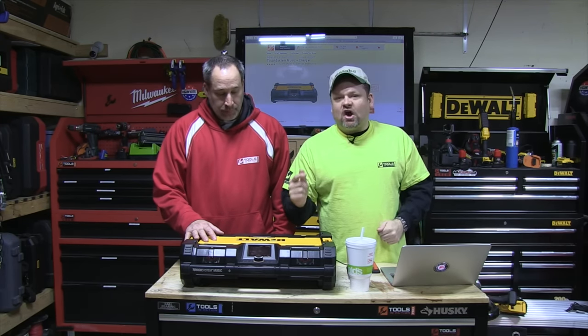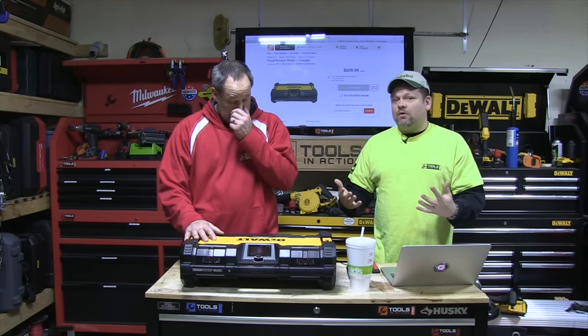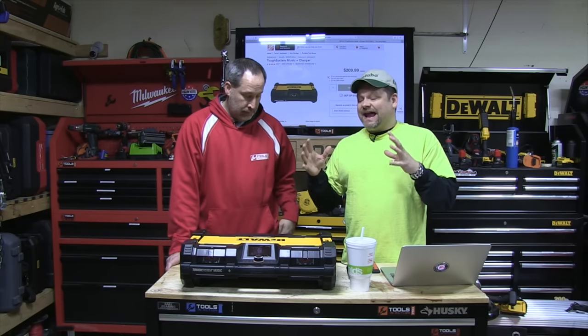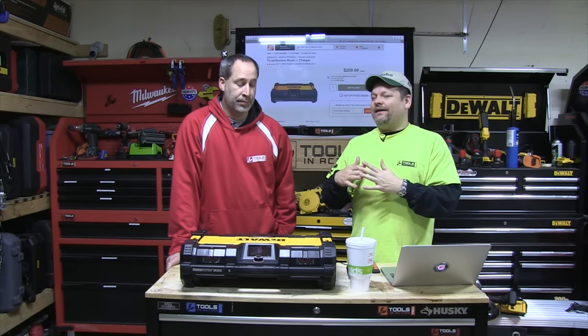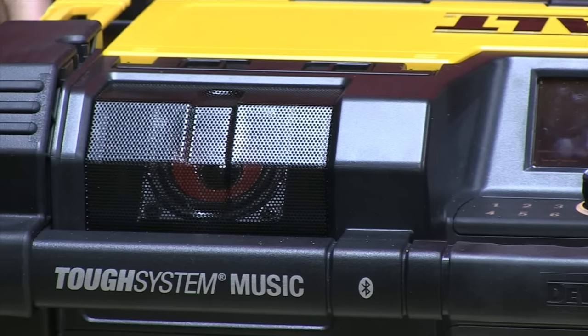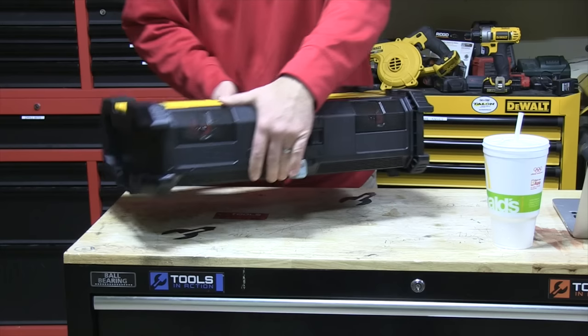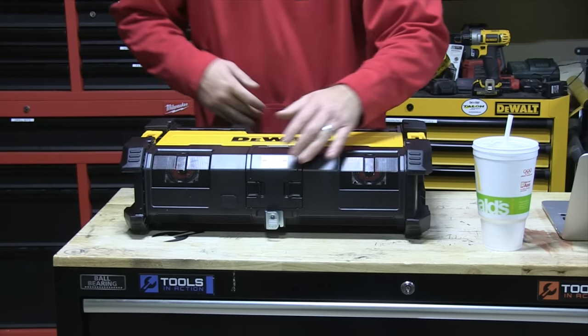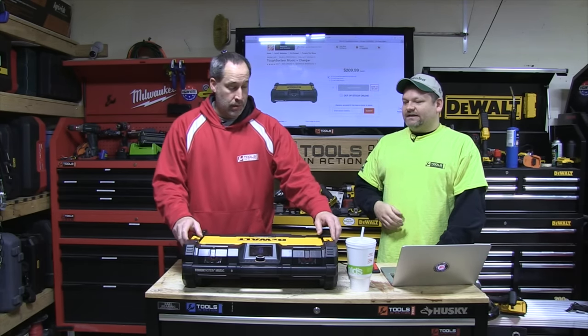We're going over the new ToughSystem radio. We saw it at the DeWalt event last year. It looked cool — I've got to admit, I thought it was cool. But until I got it, I didn't realize how well it works as a radio. I know what he's going to say right away — the Bosch sounds better. No way, this thing is jamming! It's got four speakers like the Bosch, it's got surround sound so you can put it in the middle of a room on a job site, and it's got two subs on the bottom that produce an insane amount of bass for this little box.